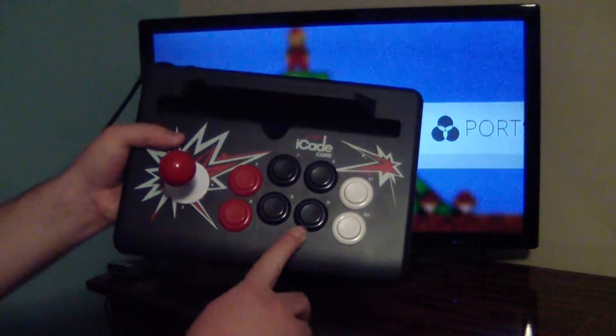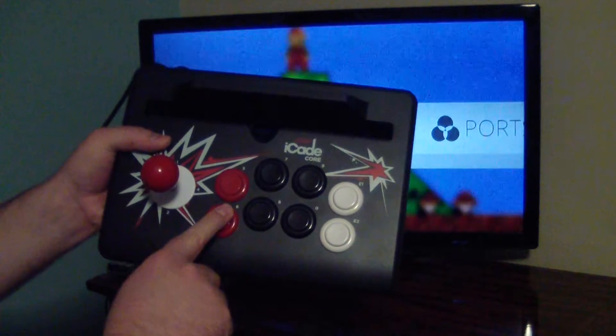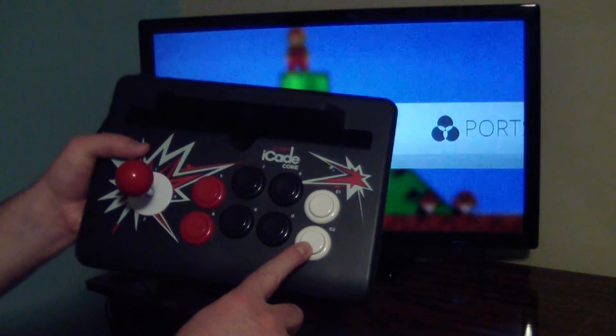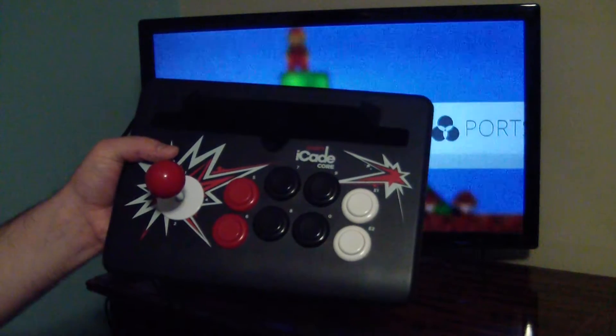On my black keys here I have A, B, Y, X, Start, and Select. And then these two buttons over here I've mapped to the Escape key on the keyboard. In that way, when I'm in a game, I can just tap one of these and it brings me back to the Game Select screen.